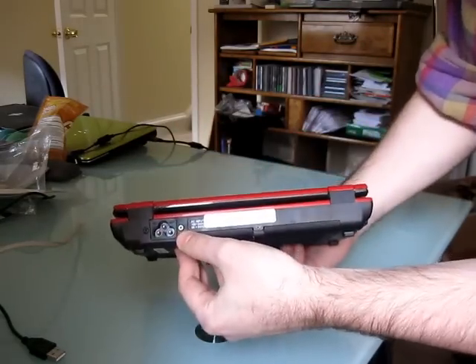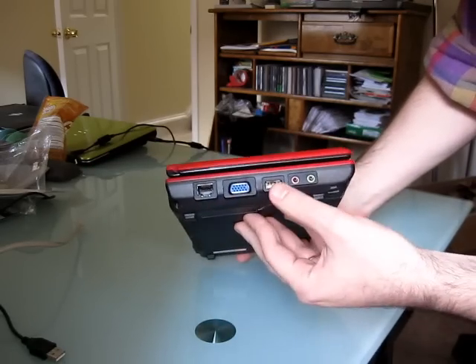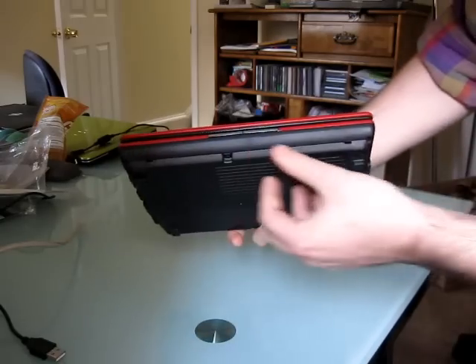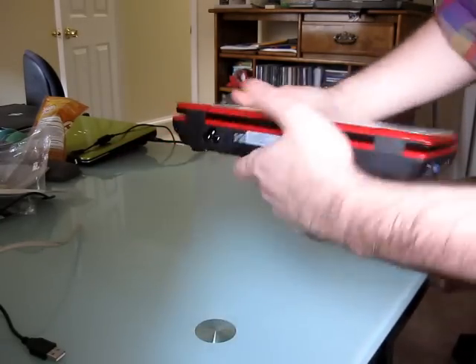The power cable is in the back. There's also Ethernet, VGA, USB, microphone and headphone. Nothing on the front. And two more USB ports — and that's pretty much it for your connections.